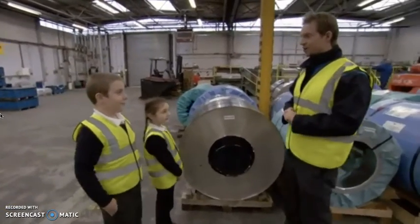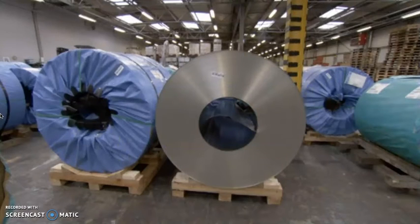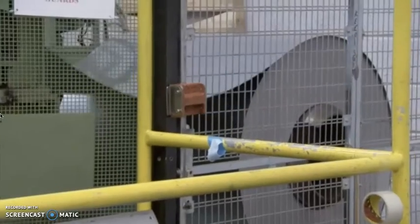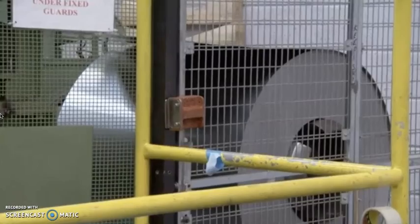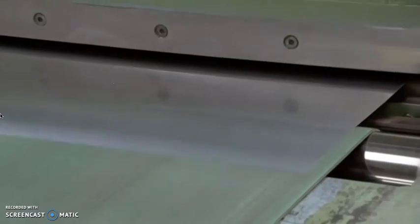Here we are at the factory where we take the steel and make it into biscuit tins. As you can see, the steel has already been rolled really, really thin by the steel factory. The first thing we have to do is to cut it up into smaller sections so that we can put it through the machines. The thin sheets of steel are loaded onto the machine that cuts them into different sizes — this way, you can make different sized biscuit tins.